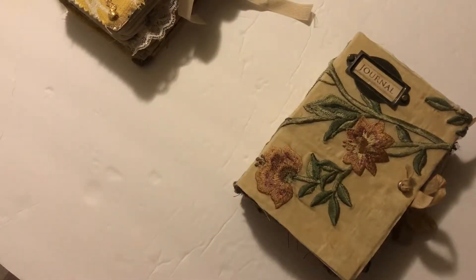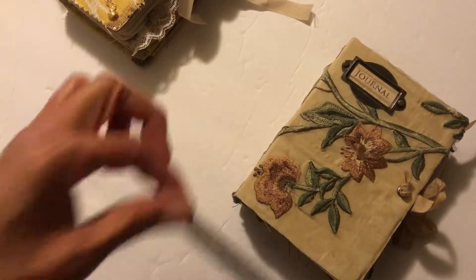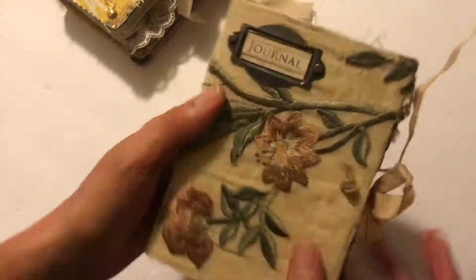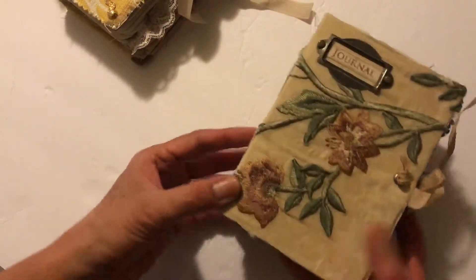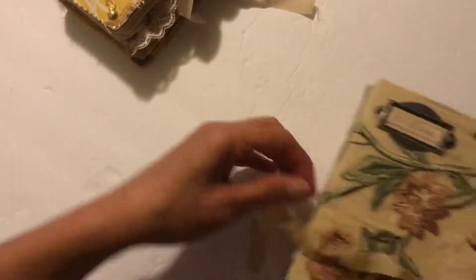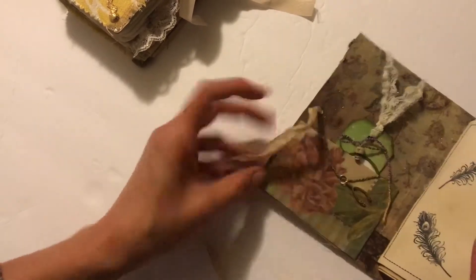This one measures approximately six by four, so it's a pretty small journal but it definitely has a lot of goodies in it. It is a two-signature journal with a back part. I love this fabric — it's a sheer fabric — and then of course the little metal tag that says journal. I did the coffee-dyed steam binding and the eyelet closures, so we'll just jump right in.